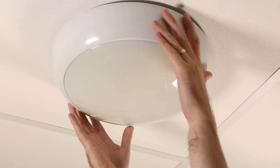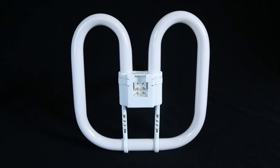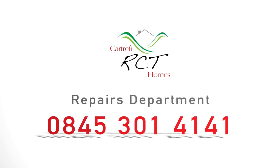Where can I purchase a 2D lamp? You can purchase a 2D lamp at any electrical wholesalers, lighting shops, or most DIY hardware stores and supermarkets. The average cost is approximately seven pounds.